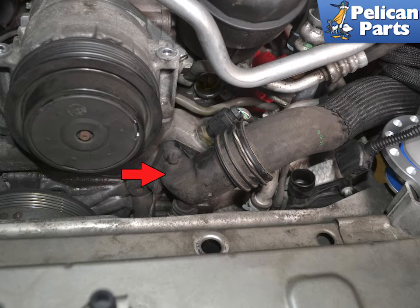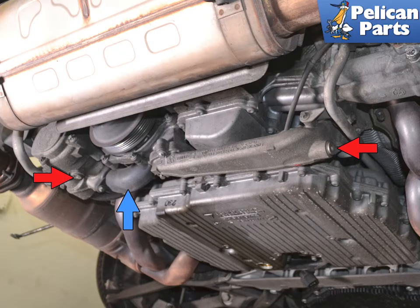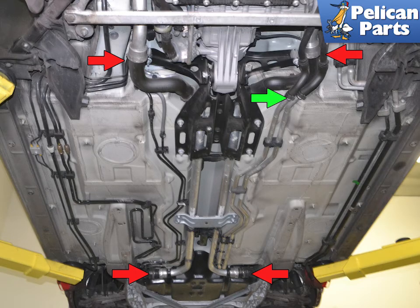The plastic fitting on the right side of the motor is a constant source for cracking and leaking, indicated by the red arrow. The plastic coolant pipe to the thermostat, blue arrow, is also known for cracking and leaking. Check both of the drain plugs as well, indicated by red arrows. Remove the under trays and check the main supply and return line fittings, red arrows, as well as the heater hose connections, green arrows.